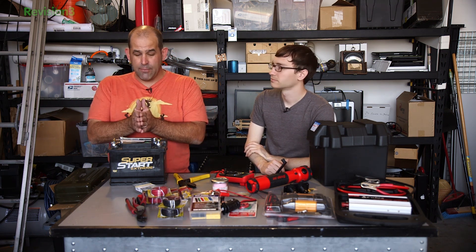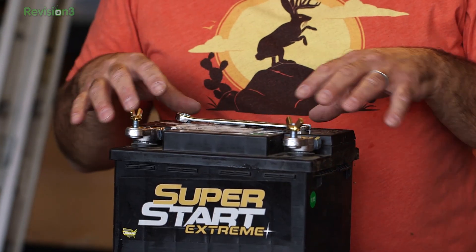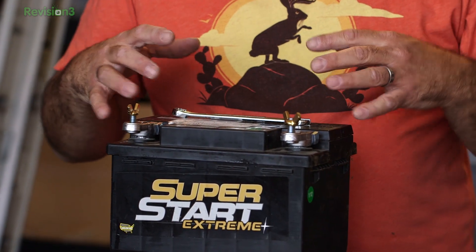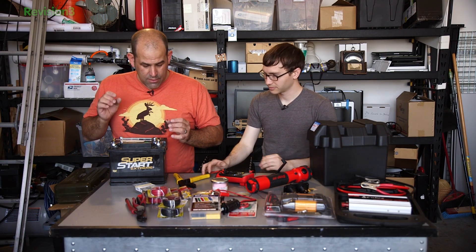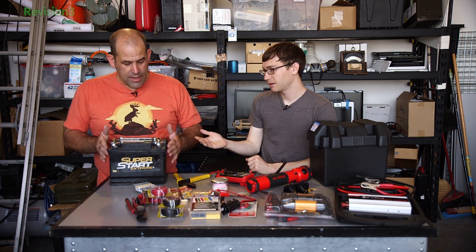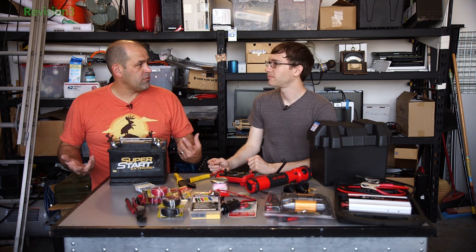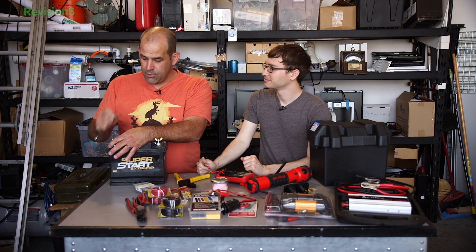Car batteries have spongy lead plates inside with a ton of surface area. That massive surface area is what gives you the ability to pull all of those cold cranking amps out of the battery. What we want for an emergency battery are big, thick, deep lead plates that are comfortable with discharging and recharging repeatedly. A car battery will be fine for our case — it just won't last as long. Not as many cycles.